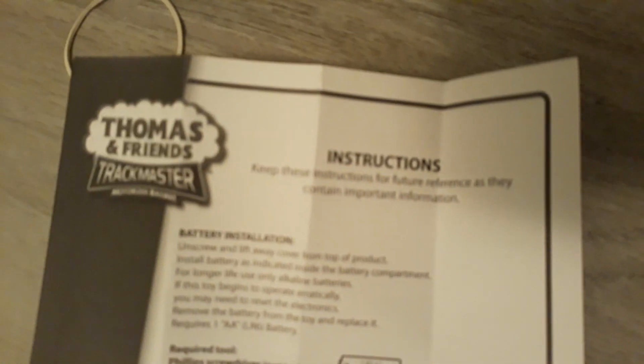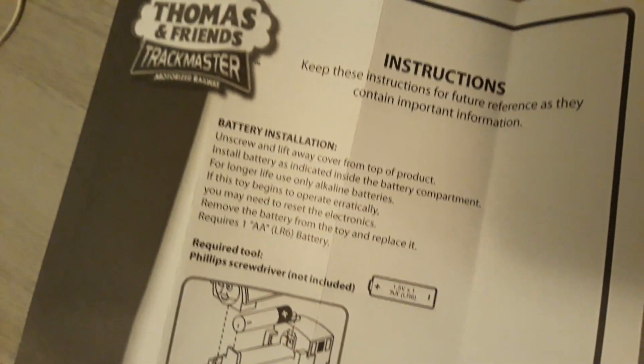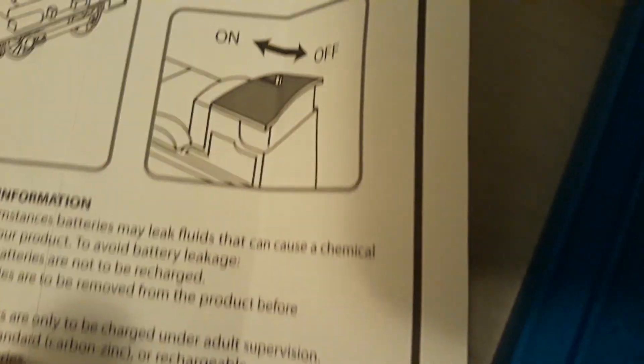You can see this. It says reference. And then the battery for this, and then this.